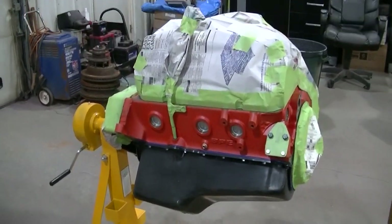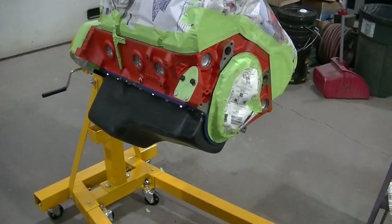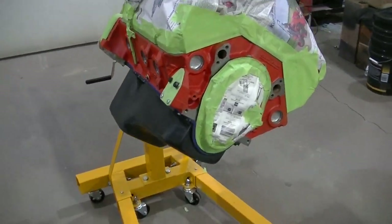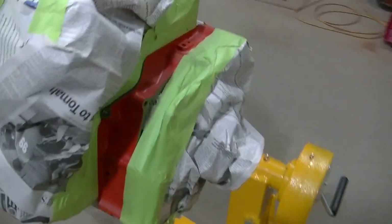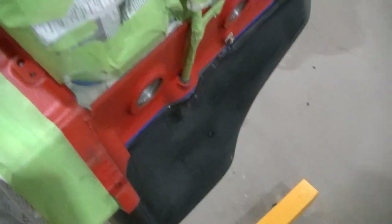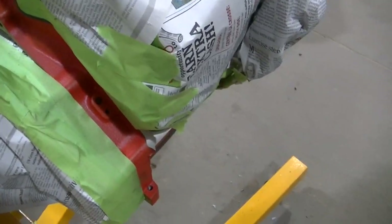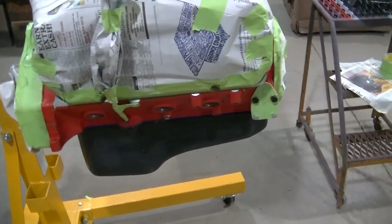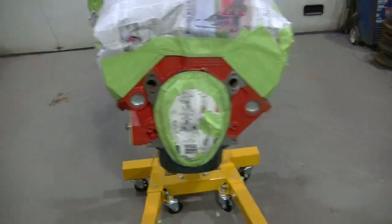So you can see I've got it taped up. I've used a combination of 320 sandpaper and some Scotch-Brite scuff pads to scuff this up. You can see I've got it leaned over to one side because that's the side I was just working on. This is actually going to make it pretty easy to paint — I should be able to lean it from side to side and get a better paint job than I normally would.